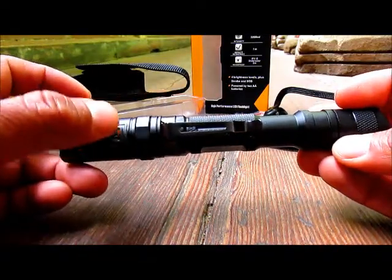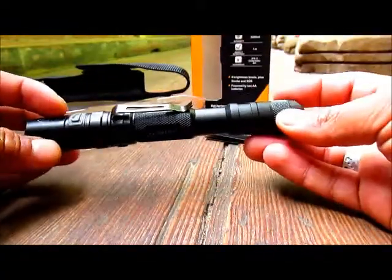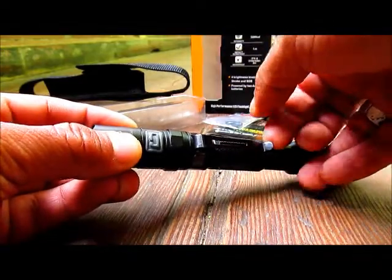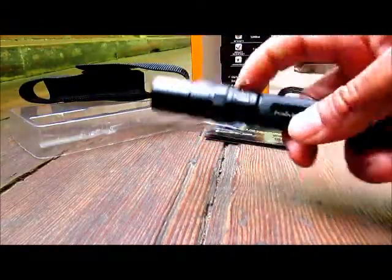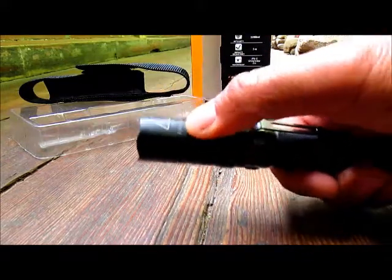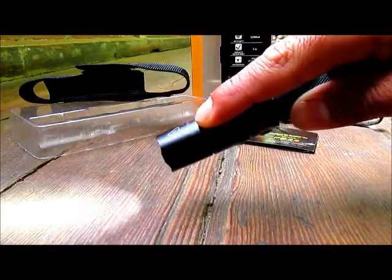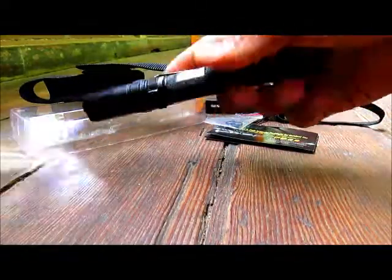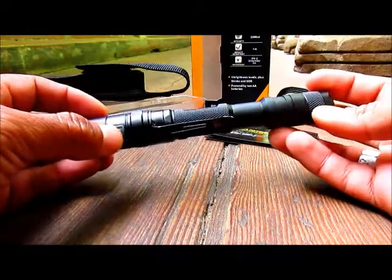I've heard many people online complaining about the side mode button, saying it's hard to find in the dark and they have to roll the flashlight around. Personally I don't think it's a problem at all. What I've done is place the pocket clip right next to the button, so in the dark I feel the clip and find the button straight away — even with eyes closed, no problem.